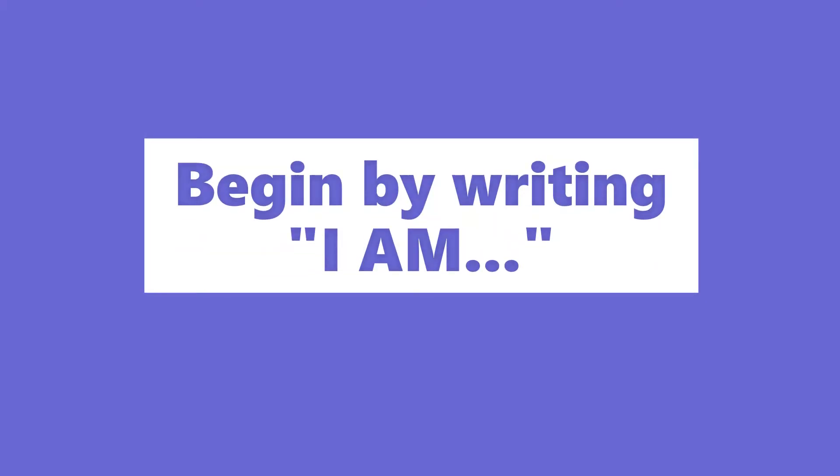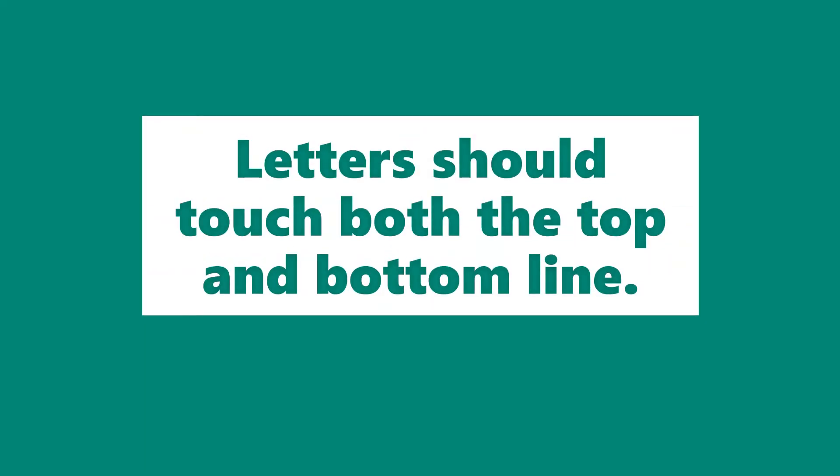Begin by writing I Am. Letters should touch both the top and bottom line.